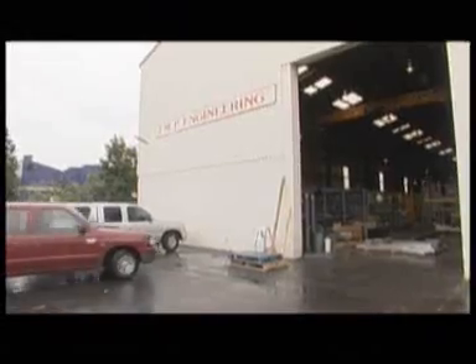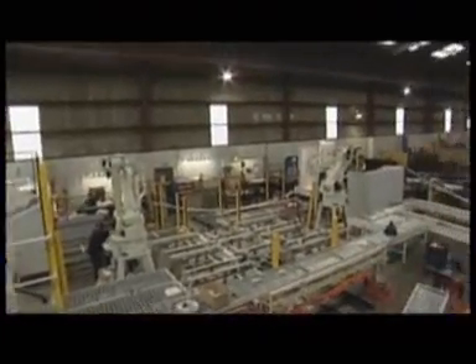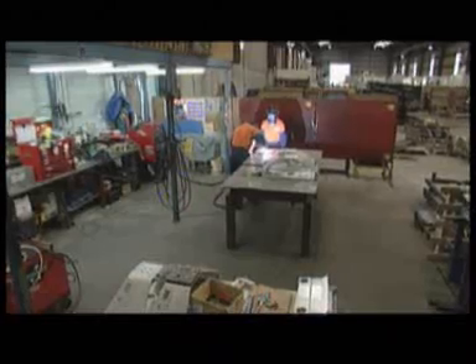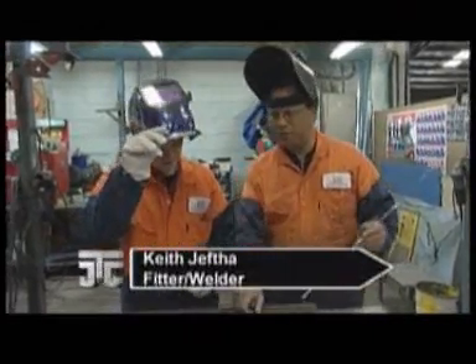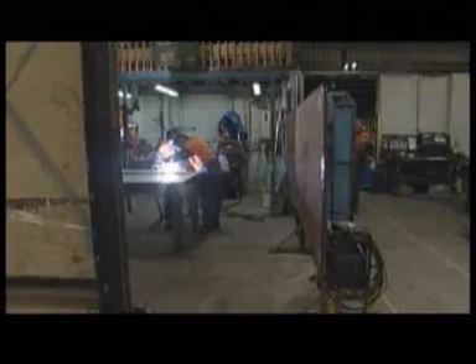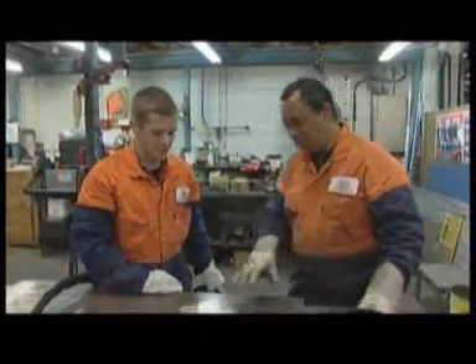While waiting for the part to come back, John takes James to JMP Engineering to take a closer look around a larger-scale operation. Mechanical engineering technicians need a good understanding of all manufacturing processes, including welding. A technician in this field would oversee the entire design and manufacturing process to ensure the work is done to specification and to a high quality.